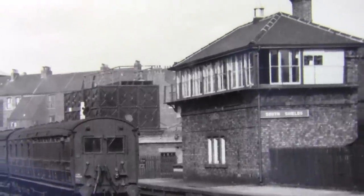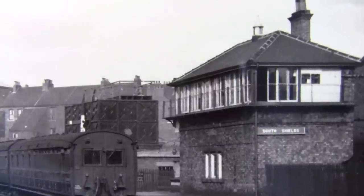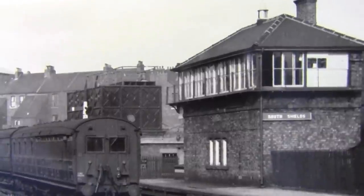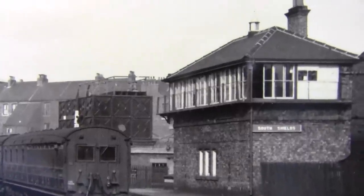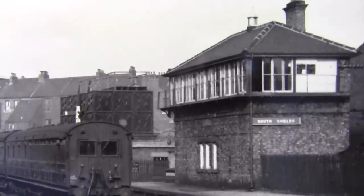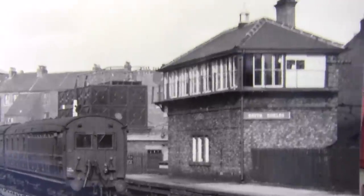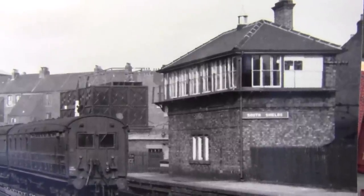Hello everybody and a very warm welcome back to Tony Northeastern. Before we get stuck into the video I've just got to say I've had a tremendous response from the competition. At the moment I have over 30 people interested in owning one of these signal boxes, which is great. I only wish I made over 30 of them. Thank you everybody for commenting and showing an interest in this signal box.